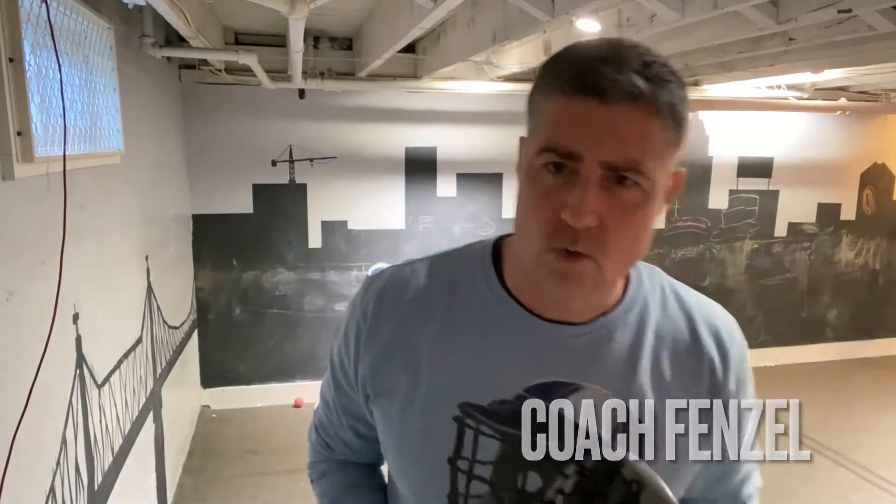Hello everyone, my name is Jim Fenzel. If you're playing for me you can call me Coach Fenzel, Coach Jim, or just Coach. With a few weeks to go before the start of the season, I wanted to talk to you a bit in this first video about catching.